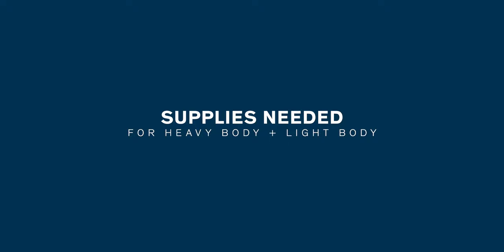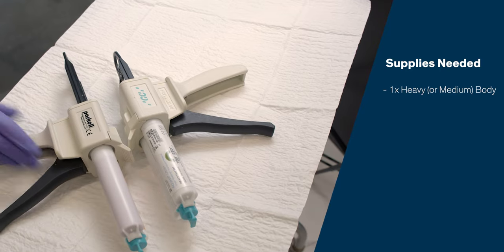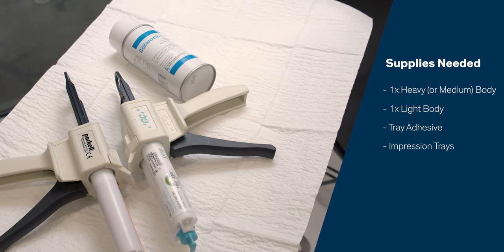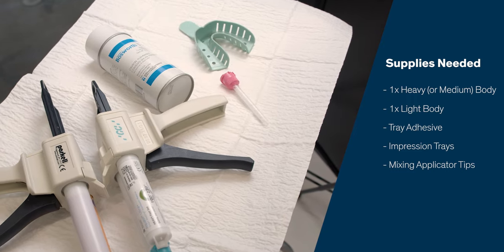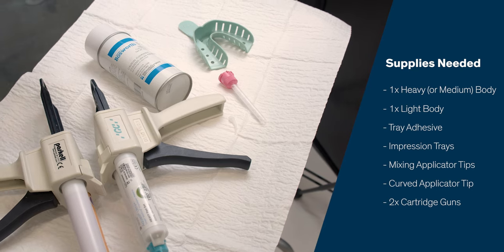One cartridge of heavy body PVS material, one cartridge of light body PVS material, tray adhesive, upper and lower disposable impression trays, plus the applicator tips, the curved applicator tip, and two cartridge guns.